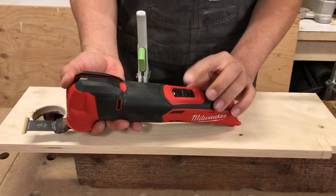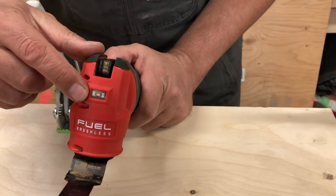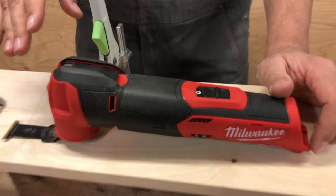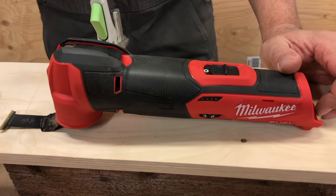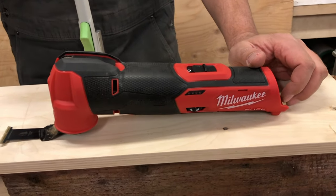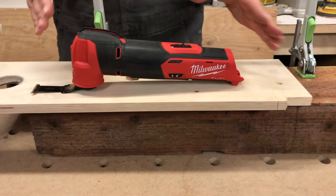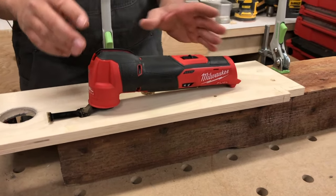The on/off is right here and there's also an LED light on the front. It's got decent rubber overmold. The oscillating speed is between 10,000 and 20,000 oscillations per minute. It's got Red Link Plus, so it's communicating with the batteries to make sure you're not burning the tool out — and it really works well together.